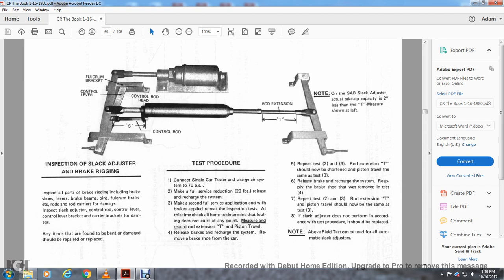Inspect all the brake rigging including the brake shoe, lever back pin, fulcrum brake rods, and rod carriers for damage. Inspect the slack adjuster, control rod, control lever, control lever bracket, and carriers for damage. If any parts are found damaged, repair or replace. Then test: connect the single car and air charge the system to 70 PSI. Make a full service reduction of 20 pounds, then recharge the system. Make a full service application with the brakes applied and repeat the inspection test.